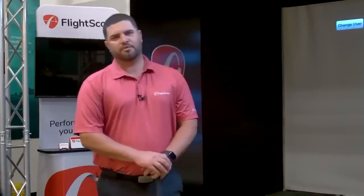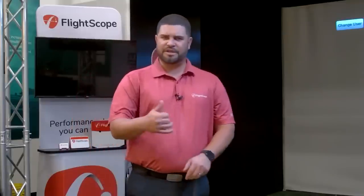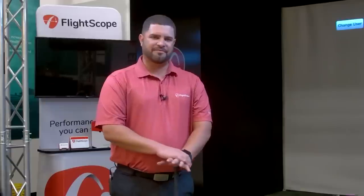Thank you everyone for joining us today. My name is Alex Trujillo, Senior Sales Manager for Flyscope. Today I want to take you through our Flyscope X3 with Fusion Tracking. I'm going to take you through the setup, some of our applications, and then we'll take any questions throughout the session. Please give us a thumbs up if our sound is good on the stream. We've worked through our studio setup, so we should be good to go. I'm going to start off with the X3 and the VX app.